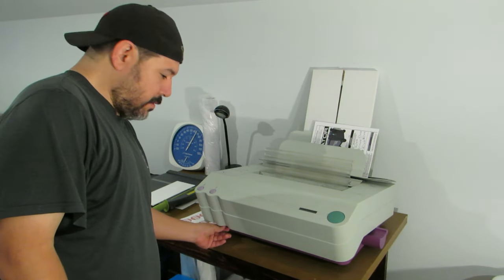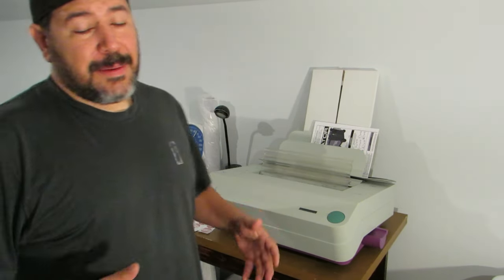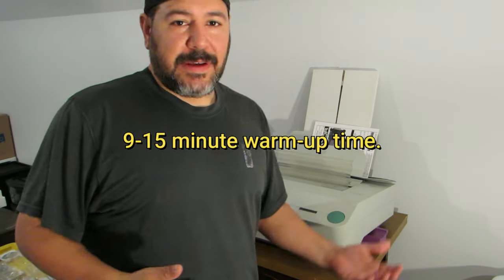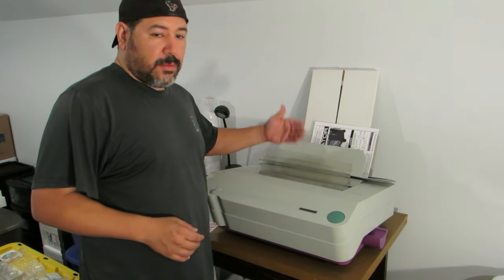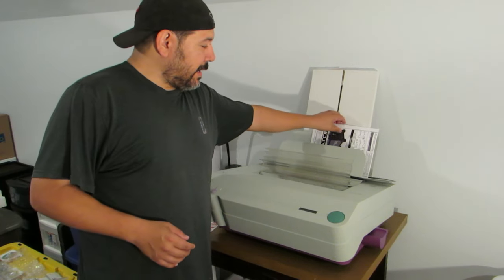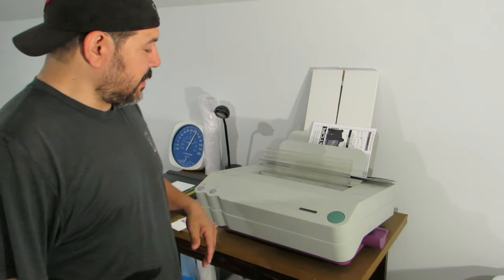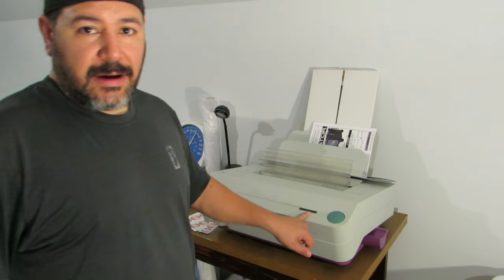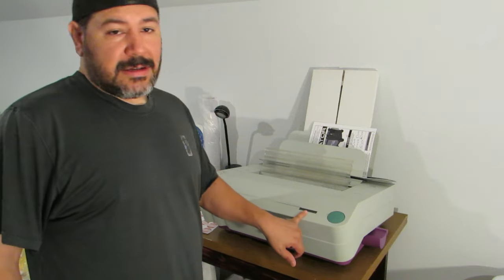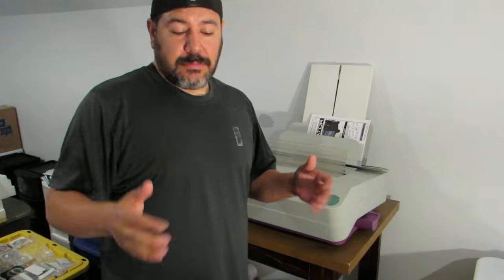You can stack your paper here on this little stacker while you're waiting. Then we're going to turn it on. It may take about — just depends on your environment — maybe 15 minutes to heat up. Once it heats up, this slot here will open and then we'll stick our paper inside. Right now on the little screen, which is probably about a 20-character screen, it just says 'warming up.' So we'll be back when it warms up.